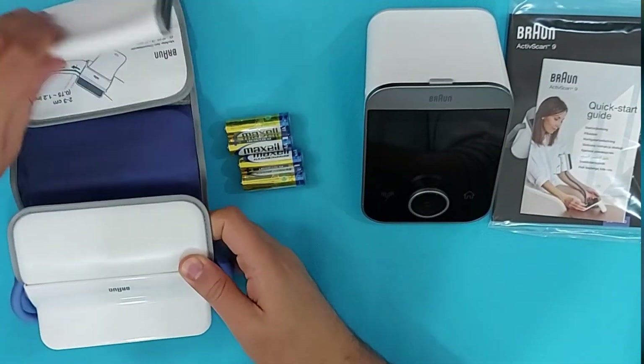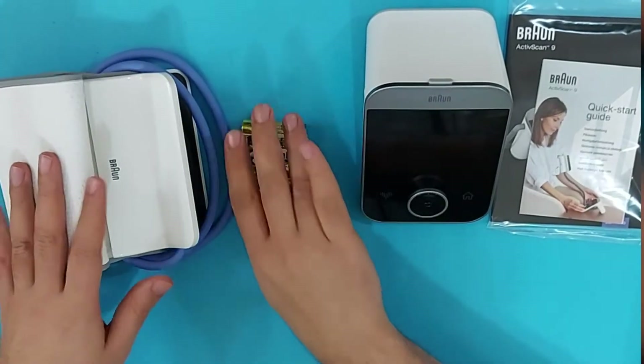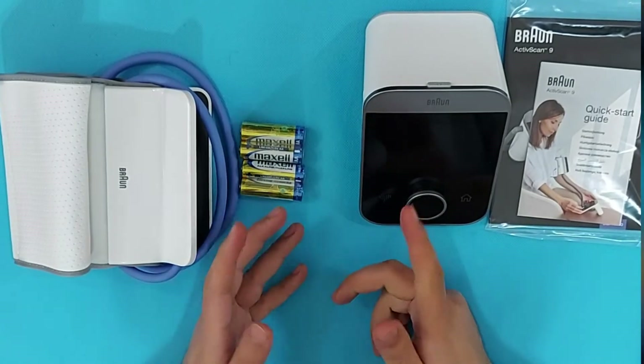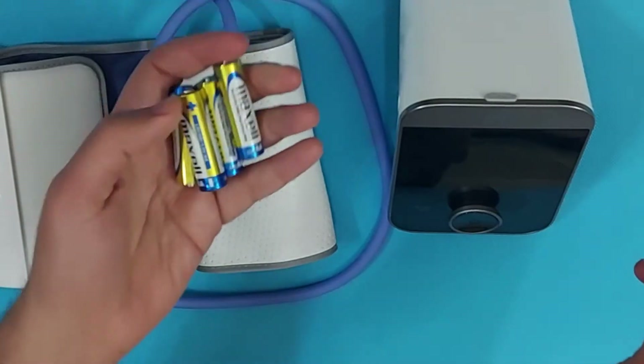This is the soft inflation cuff. As you can see, it is very large and suitable even for bigger arms.